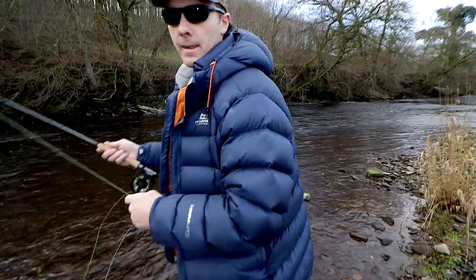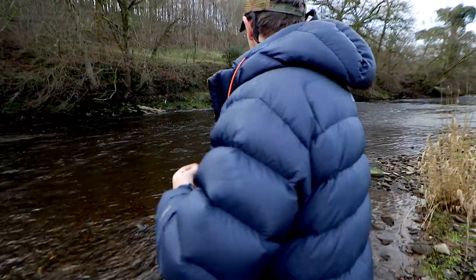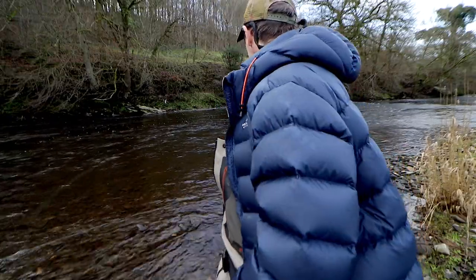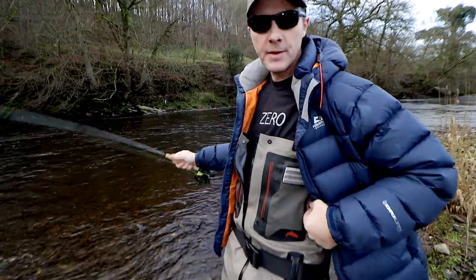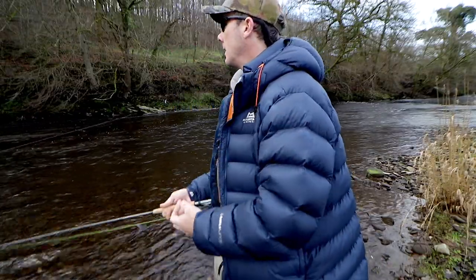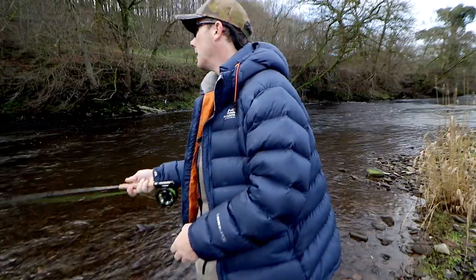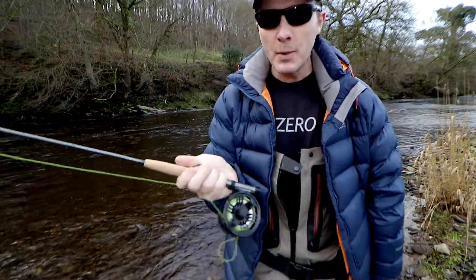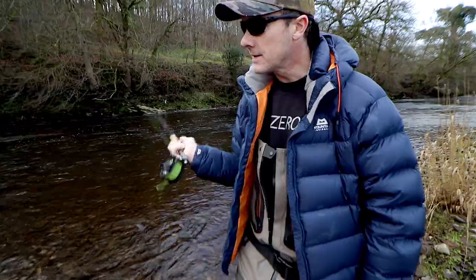I can get sort of roll casts out like this, and just flop those nymphs around. I can do some up there if I want, behind me. What the Zero's good for is just — if you put a movement here, it happens at the rod tip.